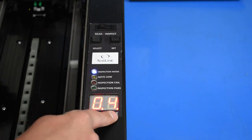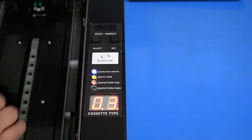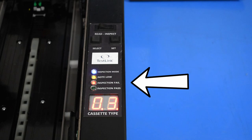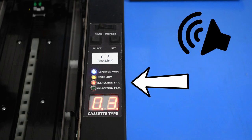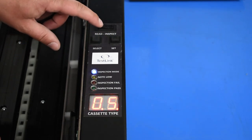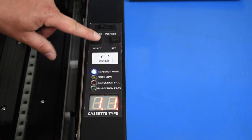The display will now tell you which type the unit is currently set up to test. Press set to confirm that you wish to test — for example, type 4S. We've inserted a type 3 cassette, so it's failed. When a cassette fails, the indicator lights up and you get a very noticeable high-pitched beeping. Together, it makes it practically impossible for you to miss a wrongly configured cassette.